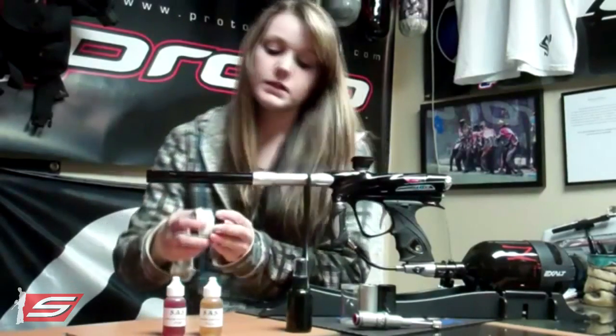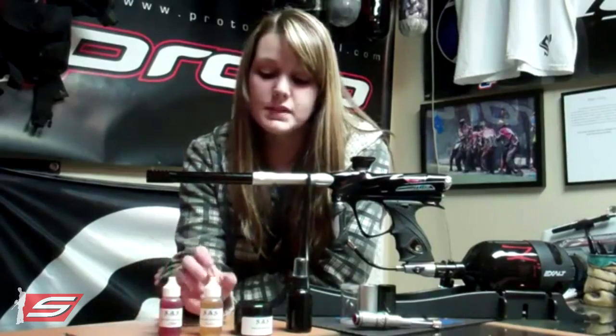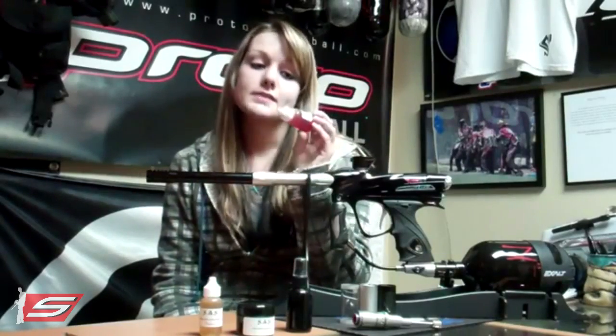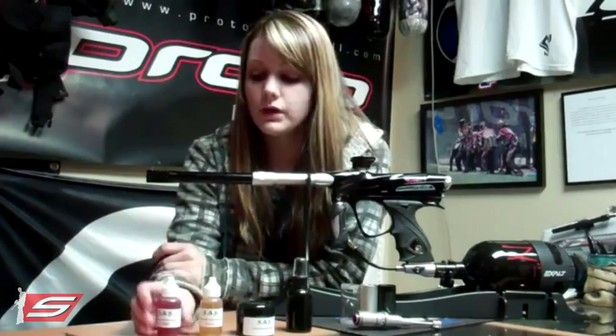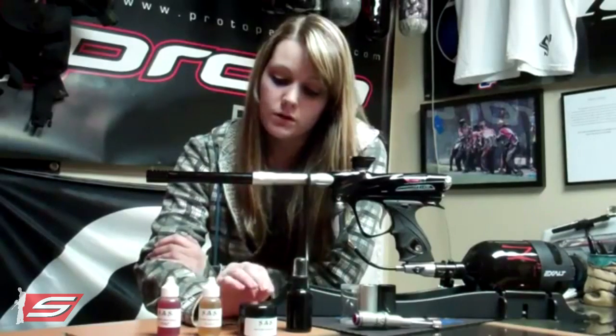The big advantage of these products compared to others on the market is that they're synthetic and not petroleum-based, so they won't break down your O-rings. They also have stabilizers in them that allow the product to adhere to the O-rings so you don't have to use as much. This whole bottle will last you at least six months, if not longer, because you're using less product and it performs better — adhering to those O-rings without getting shot out right after application.